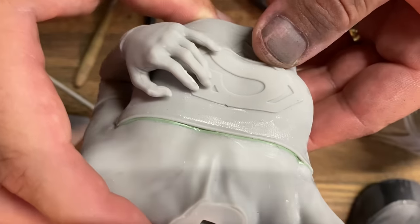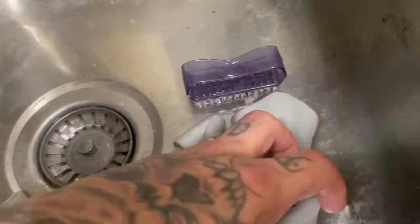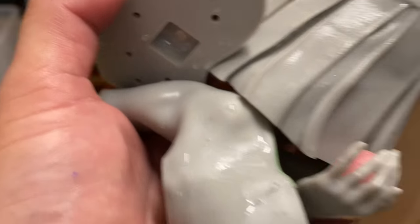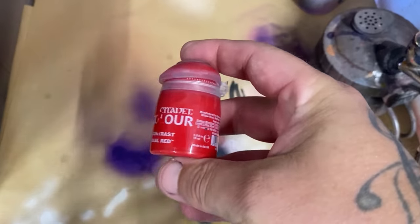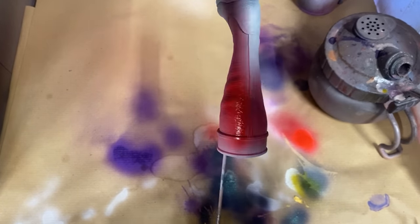Once you've let this dry you can separate the parts, sand them off, and then paint them. Something super important though: make sure you wash off all that vaseline. You need to use alcohol, a scrubbing brush, some soap, and a little bit of elbow grease to clean off all that vaseline.